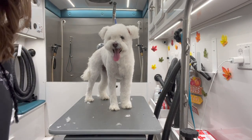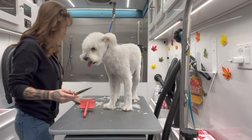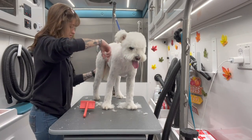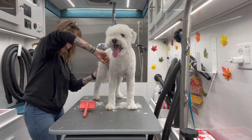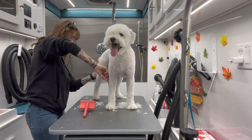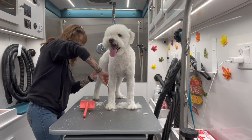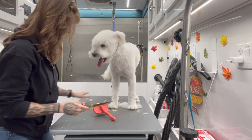Now I'm taking my curved shears and I'm going to go ahead and trim off all her feet. I do like to leave them rounded because she's got that fluffier look — even once we wet her down and she has those curls, she's still going to have a fluffier look. So I'm going to give them a nice rounded look. We don't want to take them too crazy short.